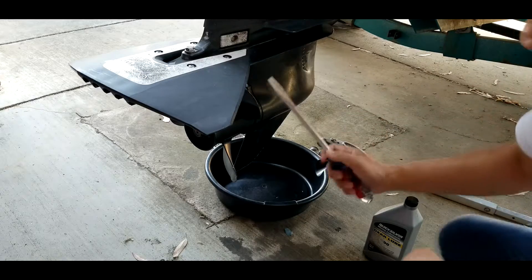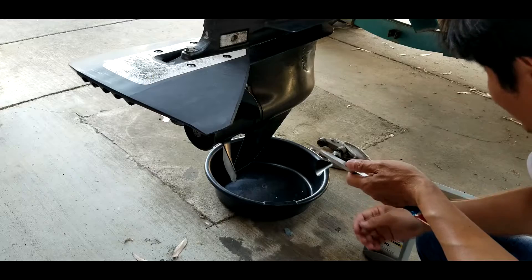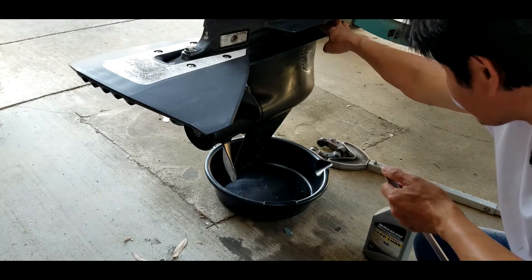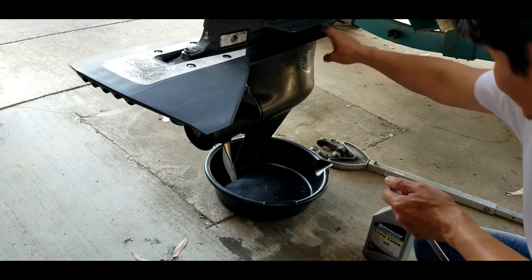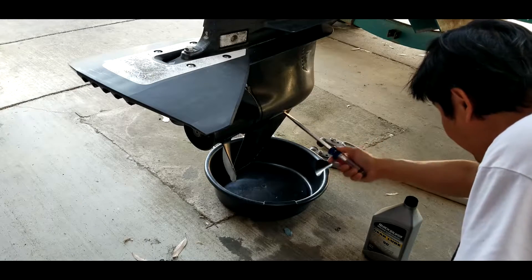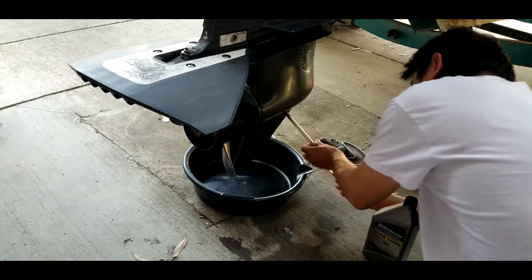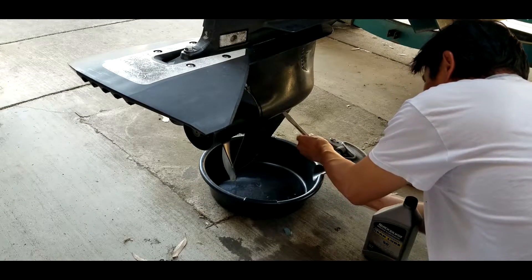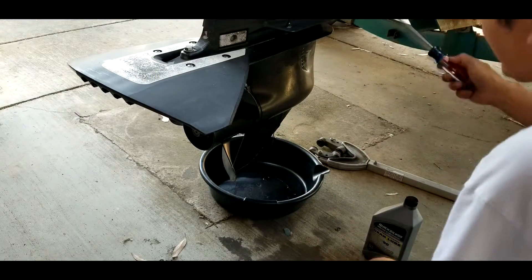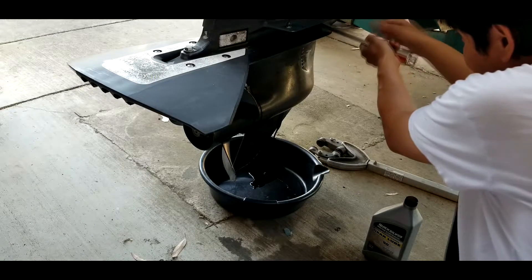I also need the pliers - make sure you have a big one that fits with this, so you don't want to break the screw. We're going to use two screws: we open one up here and one at the bottom. The bottom one is to drain the oil, and the top one is usually to let the air out. I'm going to open this now.